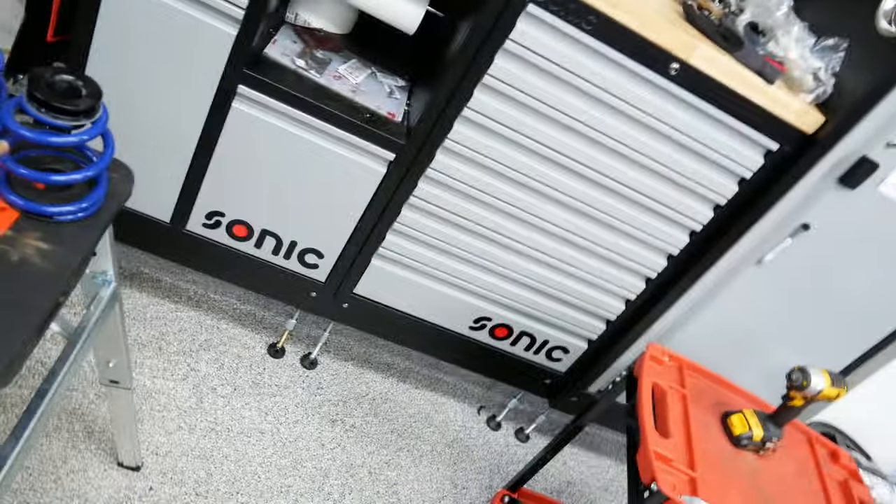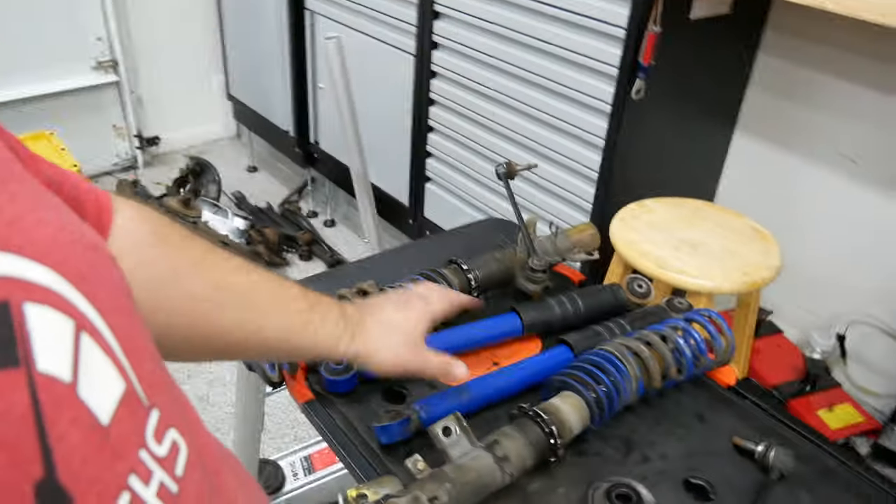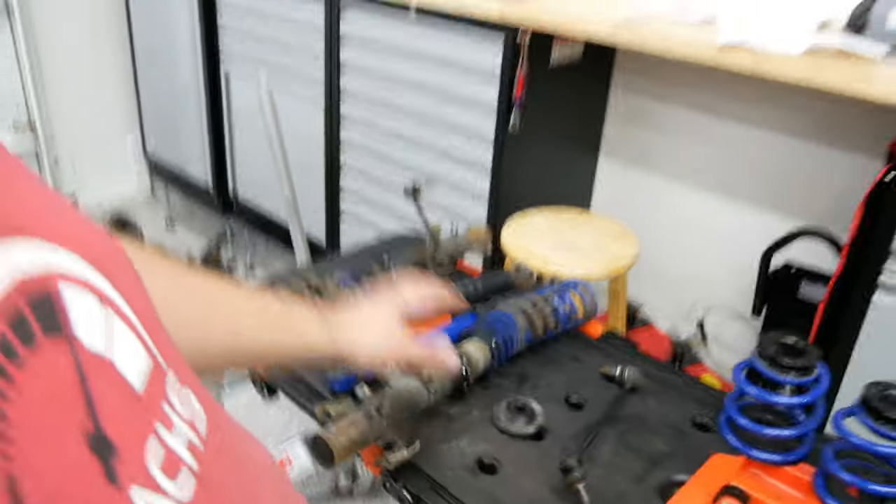So obviously we've got the new spring with the adjustable coilover and then the rear shock. All in all, let's look at the old stuff — these were brand new so I'll probably save the shocks, but the coilovers are destroyed.